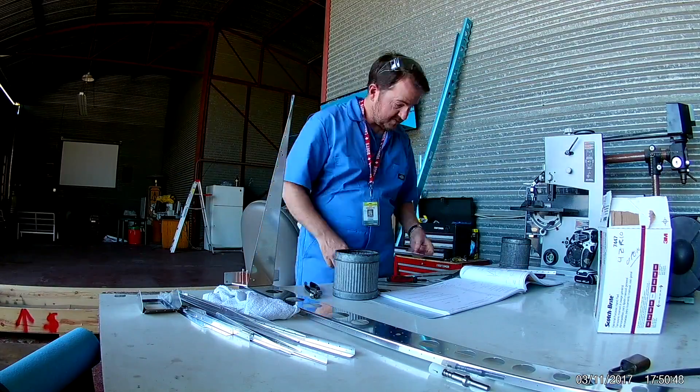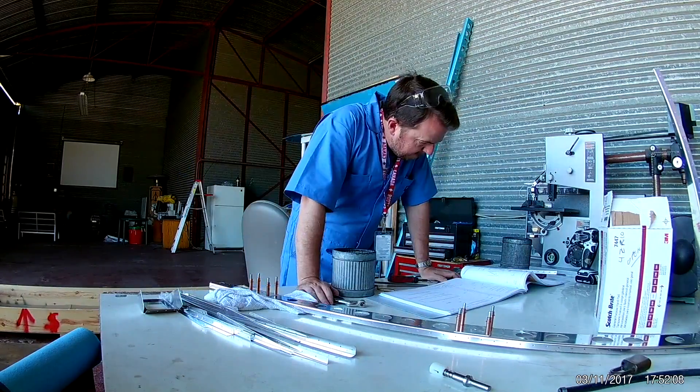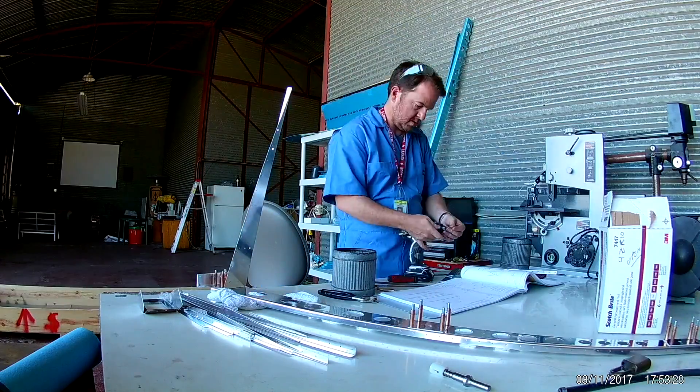So I'm just mocking up the rudder here, putting in some doublers and the bottom rib.